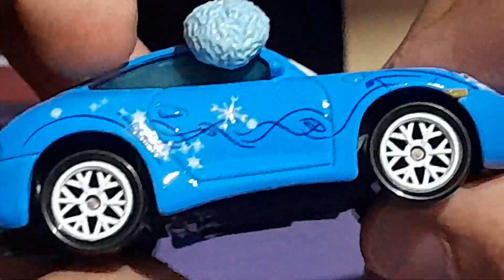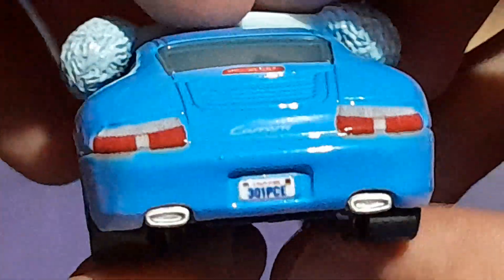What I also like about this car is that her rims are actually snowflakes — very cute. On the back, it's pretty much the same as the old Sally: taillights and then the license plate. You can see right there: 301 PCE. Same thing on the other side.